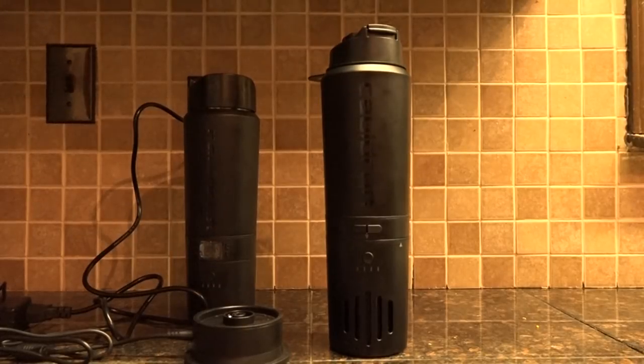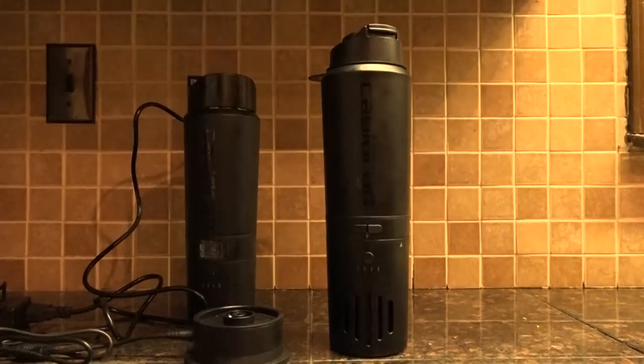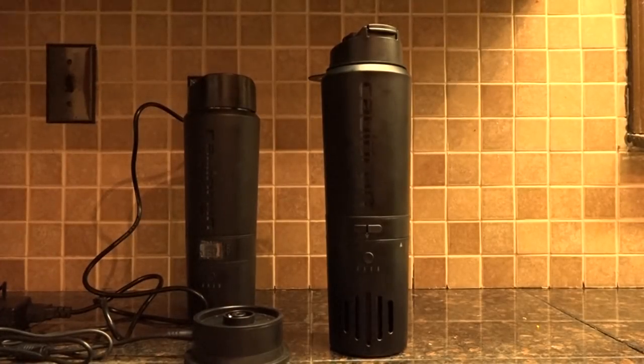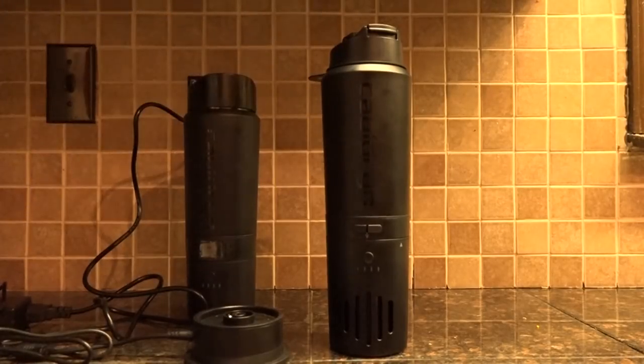So let's start with the various parts of the Cauldron. It has a vacuum insulated bottle up top, so that will keep drinks cold, keep drinks hot — your typical thing you're used to seeing from a vacuum insulated bottle.